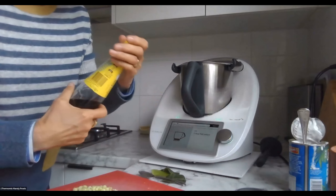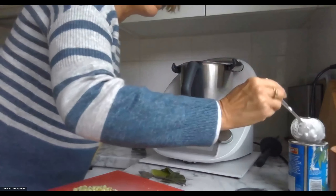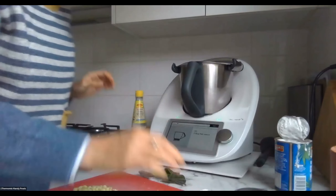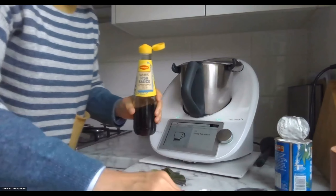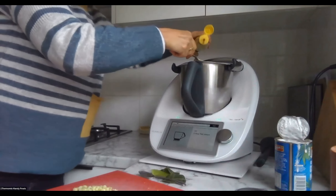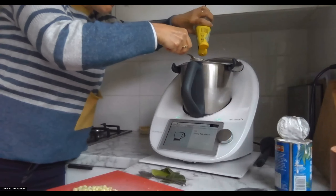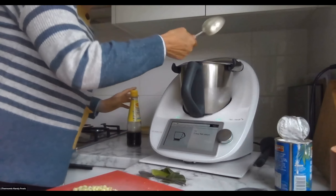Two tablespoons of fish sauce — I'll just put my tablespoon in there. Of course, I didn't have to use all of that stock. I could have kept some for another lot of soup, but I might as well use it all.